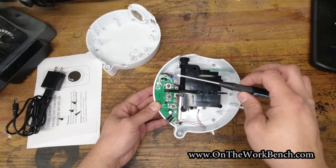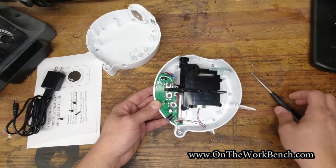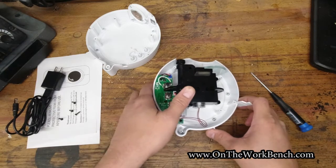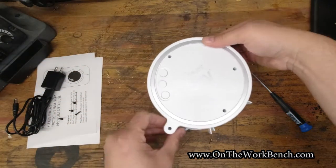I'm not going to show the soldering here — I've already done it. It's very simple: just go corner to corner with a little loop of wire, tuck it out of the way, and there's plenty of room in this case for that mod. Now we're going to put the case back together.